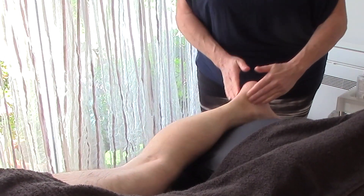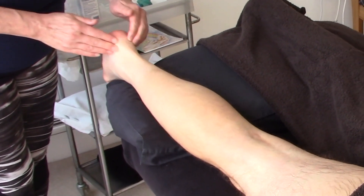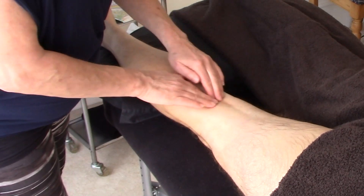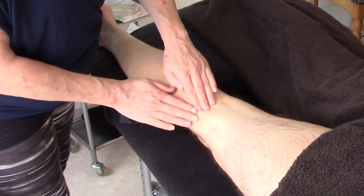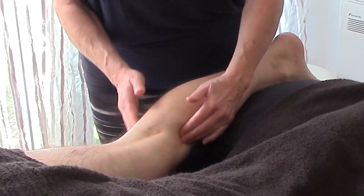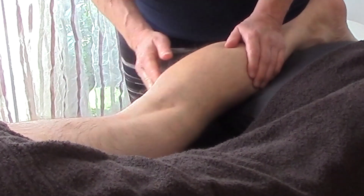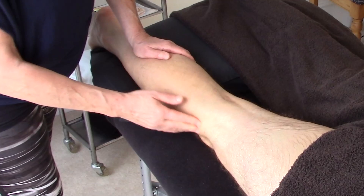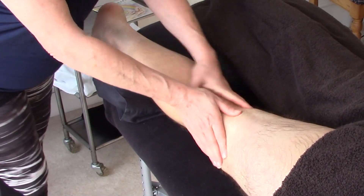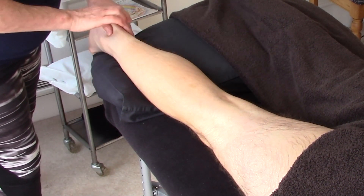So we're going to friction the Achilles tendon. Frictioning is analgesic — it stimulates the endorphins in the body. And then we're going to come up and friction the popliteal lymph nodes at the back of the knee. Also making sure you friction the attachments below the knee, where the hamstrings come in. Then effleurage just to drain, and I'm going to come up in rows and palpate with my thumb.